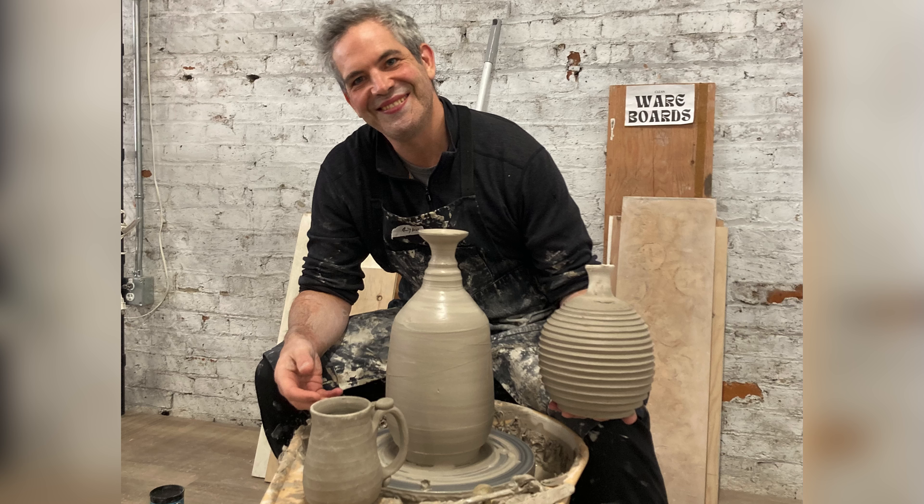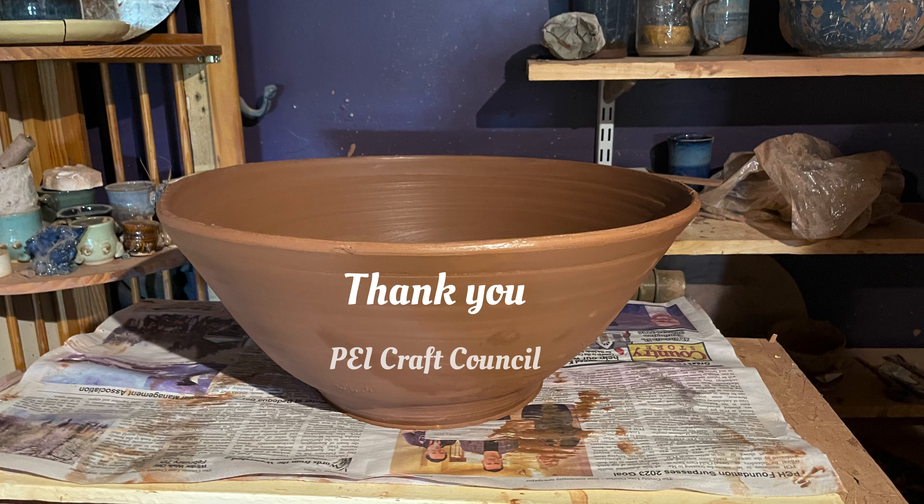I'm really grateful for this opportunity. This workshop was fantastic — it was a great learning experience. I'm not as intimidated as I used to be with throwing large pieces. I appreciate it a lot. Thank you.